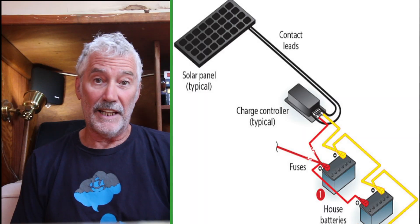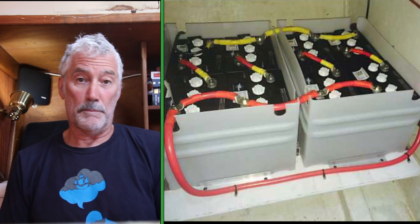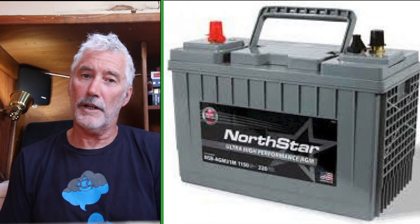First, there are a couple of ways of powering a windlass, and second, there are a couple of variations of windlasses to consider. With powering a windlass, one can use a designated battery charging system for power or the house batteries to power the windlass, and what comes with that system is the backup of the starting battery and the engine.